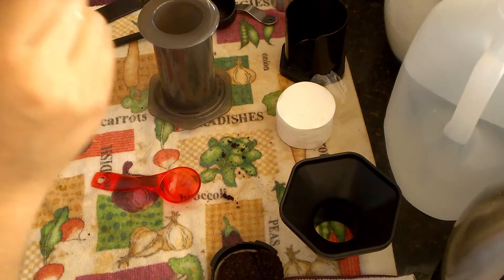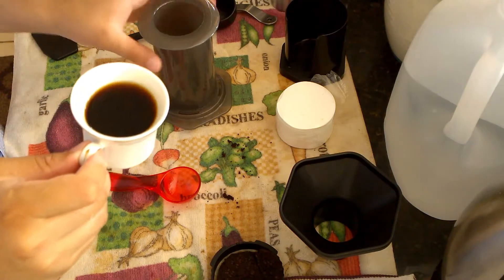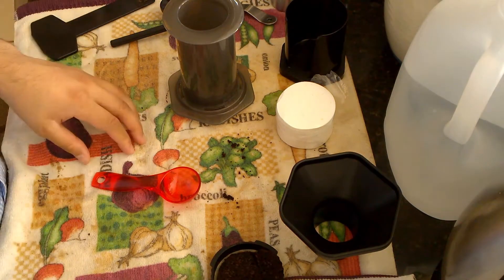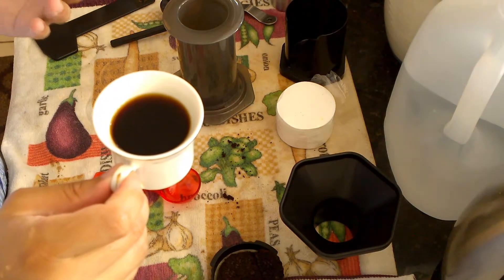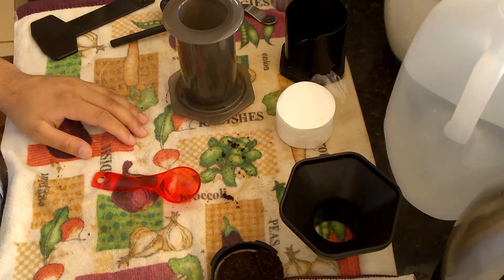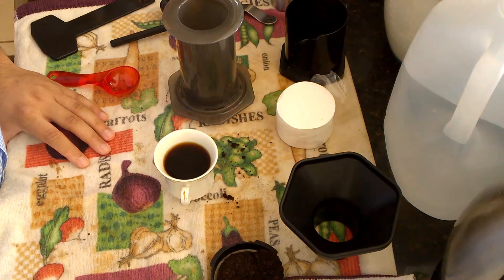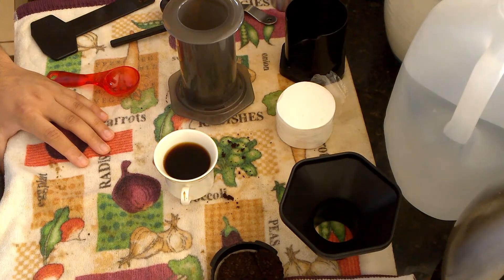The coffee that comes out is a lot less bitter given the shorter brew time — there's a lot more flavor. It's actually a bit spicy, if you can believe that. Overall I really like this shot of espresso. Thanks for watching — if you have any questions feel free to ask in the comments below. Please like, share, and subscribe to my channel.